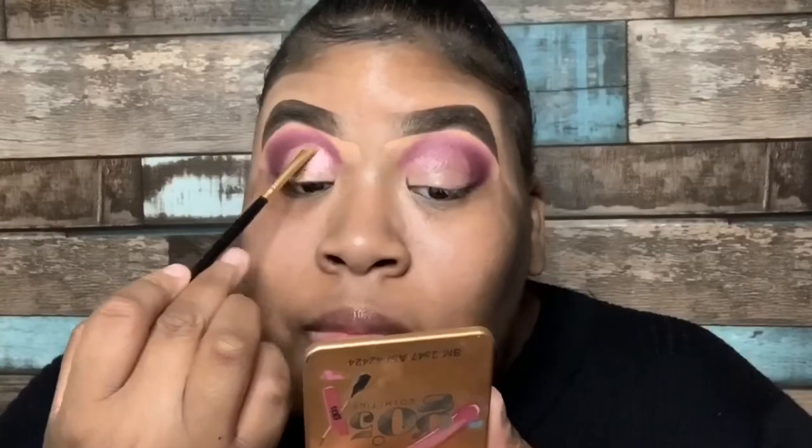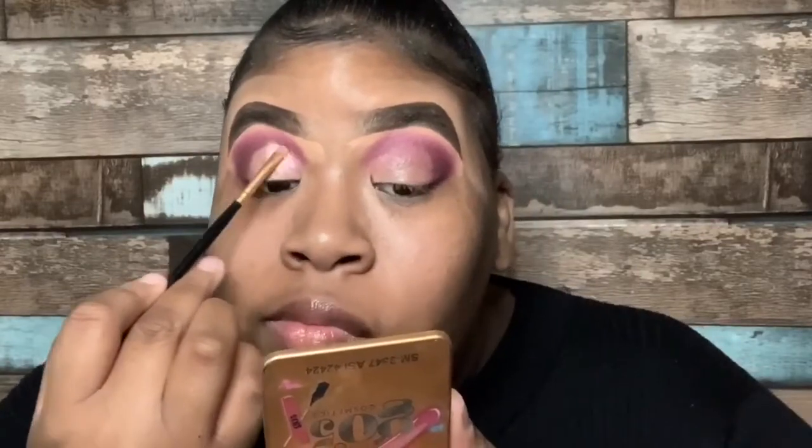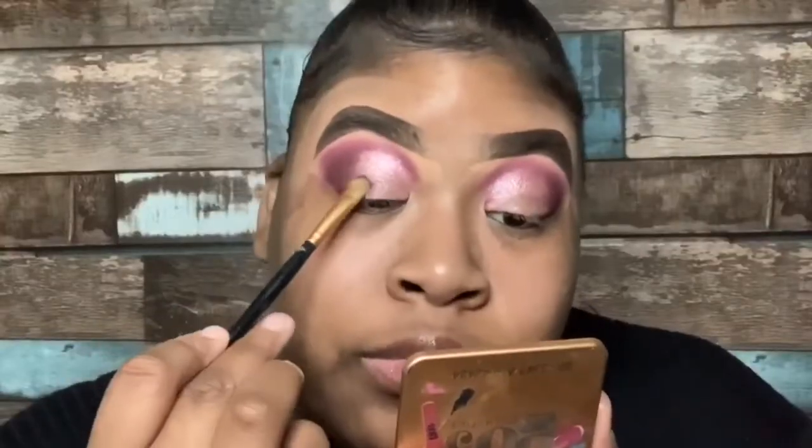To apply those shimmer shades onto my lid, I'm going to go ahead and use my two Morphe shading brushes. The first one is going to be a smaller shading brush just to get more detailed precision of where I want to place those colors, and then the second one is going to be a little larger just to blend those two colors seamlessly, because you want to make sure that this is a perfect transition.